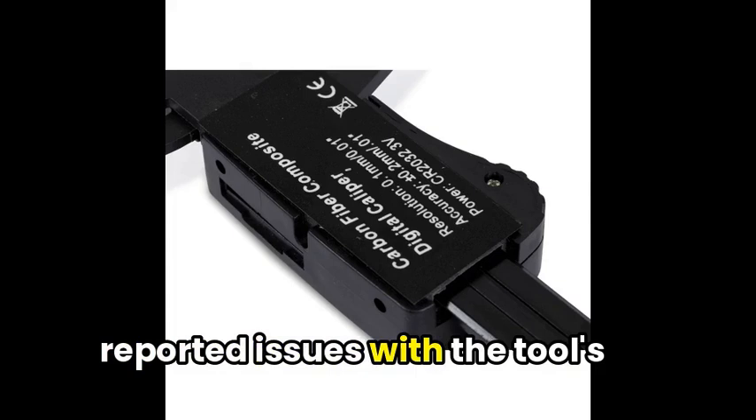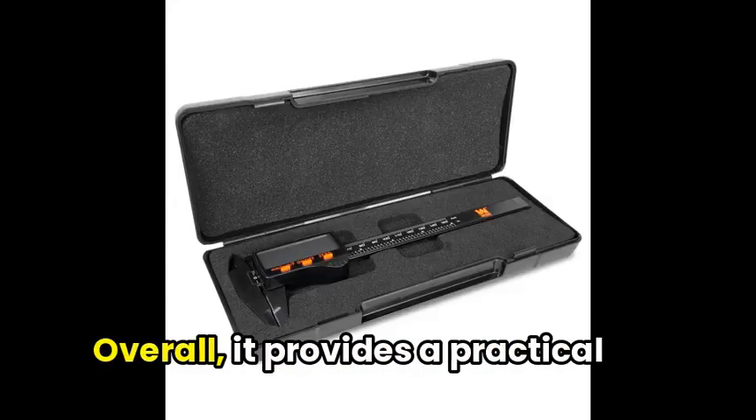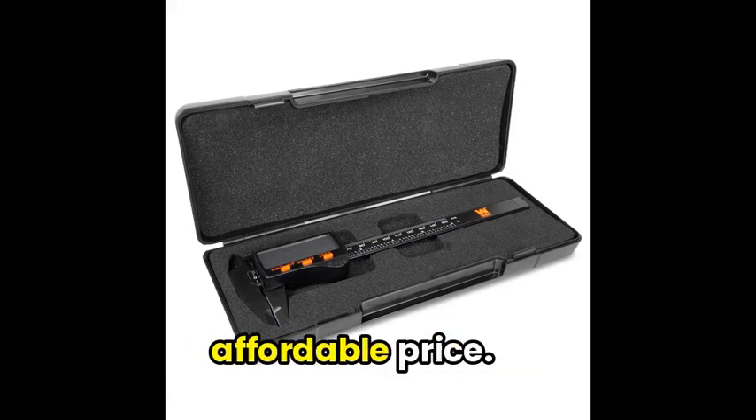some users have reported issues with the tool's accuracy and sturdiness, leading to mixed reviews. Overall, it provides a practical solution for everyday measuring tasks at an affordable price.